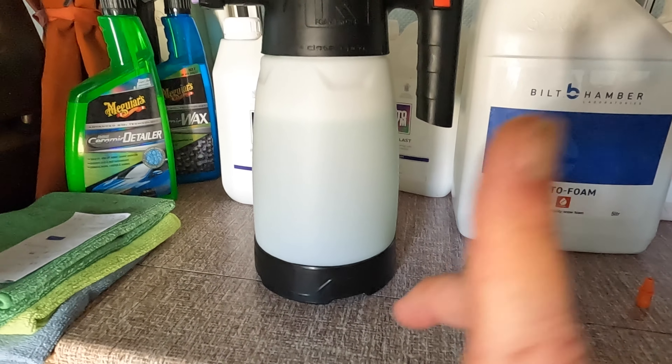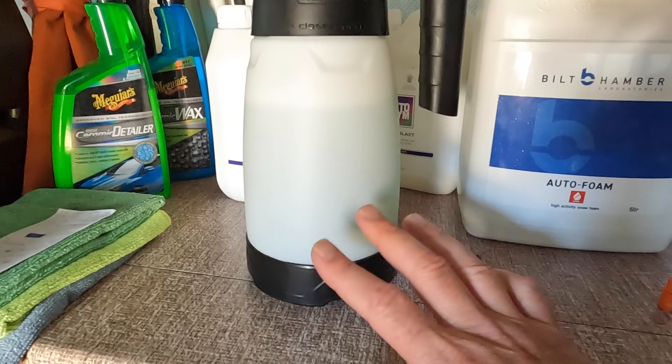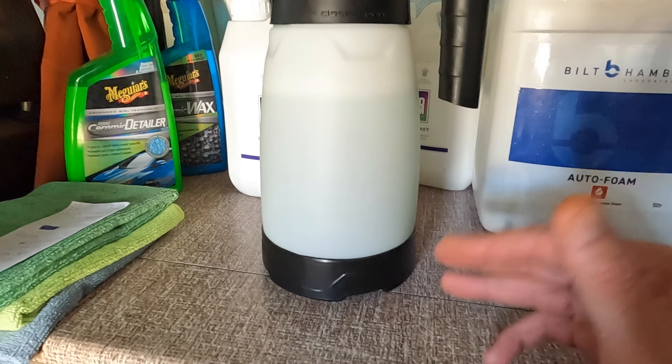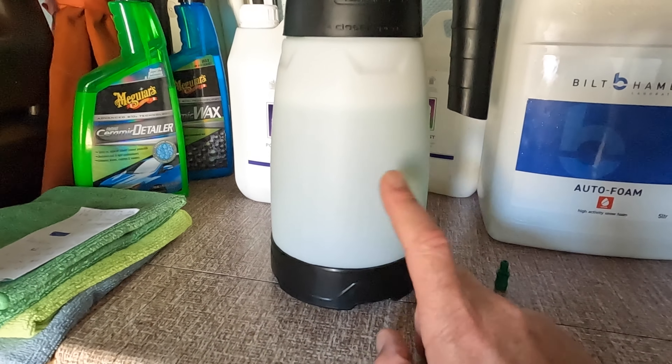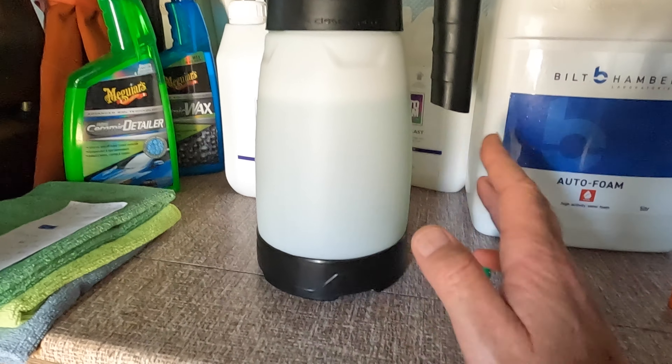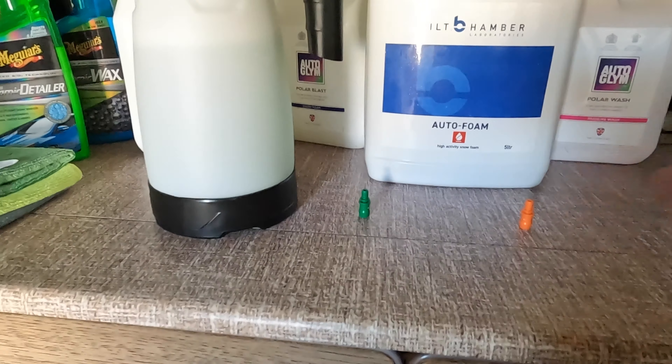We've got a thousand mil of water in here and two hundred mil of Built Hamba auto foam. If you've watched my previous video, which I'll link up here, the auto foam performed particularly well at twenty percent strength — two hundred mil of product in a thousand mil of water. It worked well, it's quite thick, but today we'll test it with these different tips.